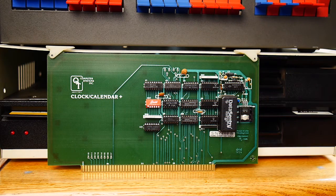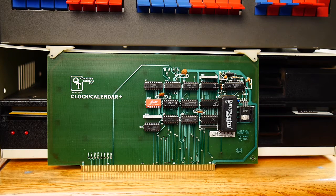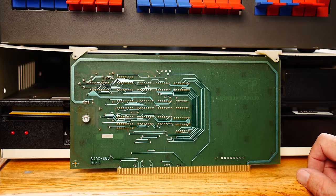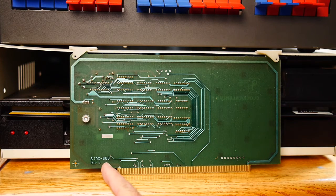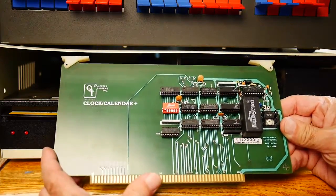The next card is a clock calendar card. QT made quite a few S100 cards — Computer Systems Inc. This one is a real-time clock with memory backup and a battery backup. That's the way they did it back then — the chip and the battery were all one part of one thing. It's marked S100-880 Rev B, copyright 1980.